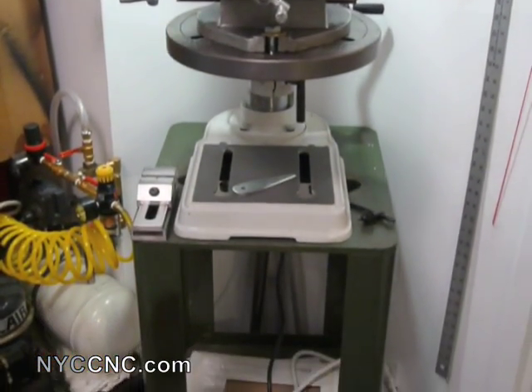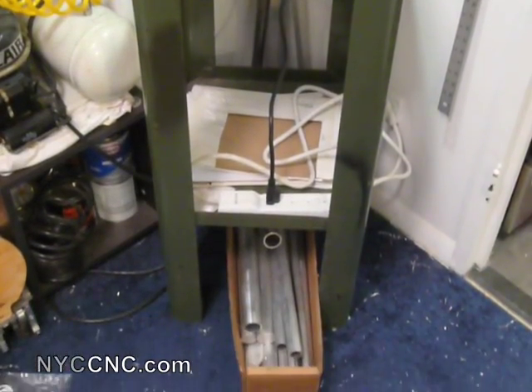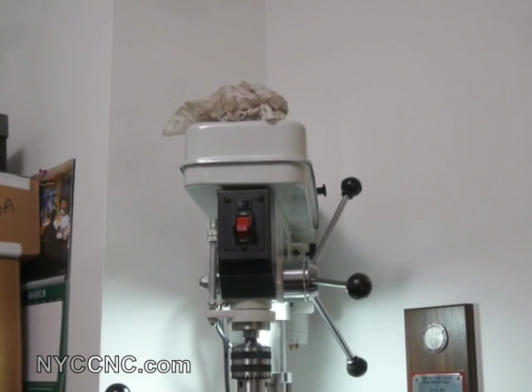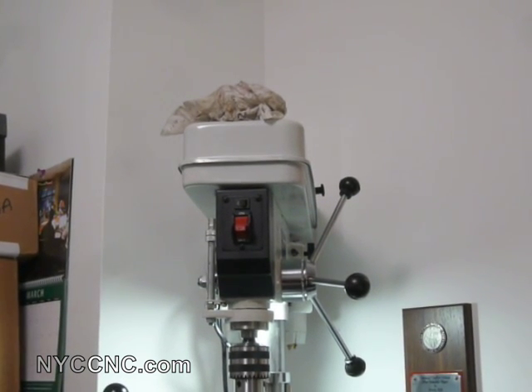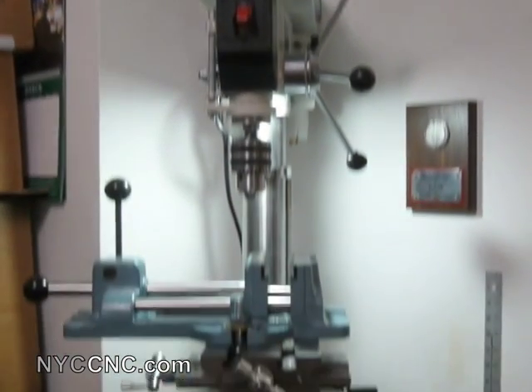I've got it set up on an old Diacro Notcher stand in the corner here, which works just fine. The only thing I have to be wary of is that I've got it back in that corner, and when I open the lid to change the cables, it's a little tight on room — but let's just jump right in.